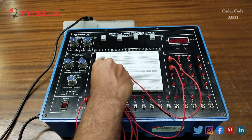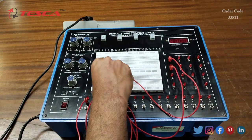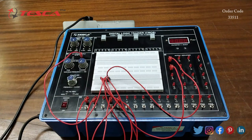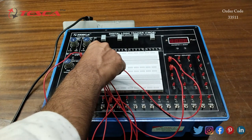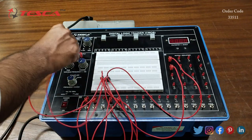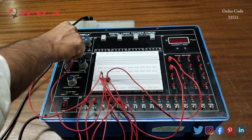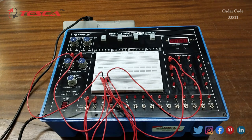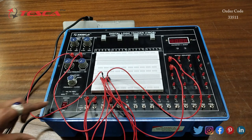Now we will connect the 8th pin of the IC, that is the ground, to the ground port. We will connect the 16th pin of the IC to the plus 5 volt DC supply. That is how the connection is done. Now we will switch on the kit.